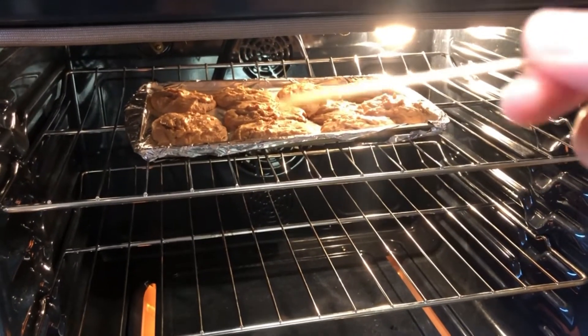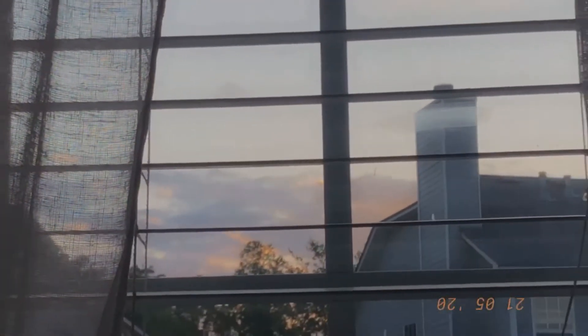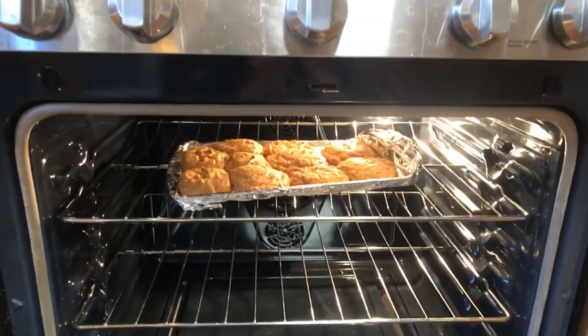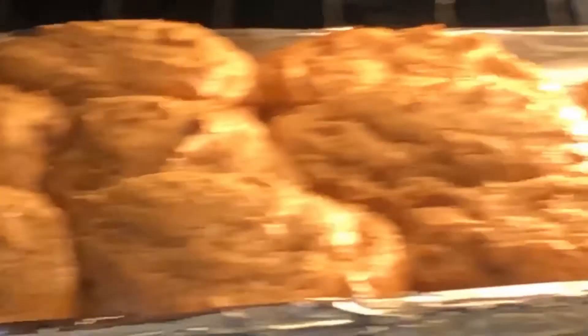They're still not ready yet so I'm gonna give them about two more minutes. Most of my natural light is going away but they look beautiful anyway. I got water on me because I was washing the dishes. I put in another six minutes so it's probably gonna be about 15 minutes total that you need — I didn't know that, I was just going along with the instructions on Google. Let's check them out — they don't look that bad, I'm gonna take them out and let them cool for a little bit.